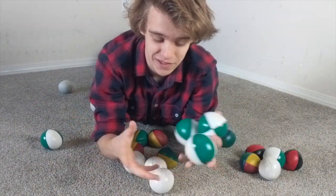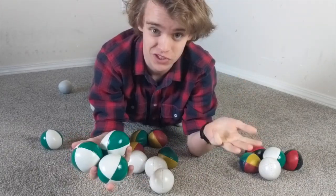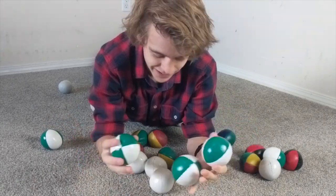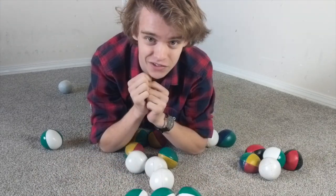I use these on essentially a daily basis. I'll juggle with them to practice, to perform, to busk with, to just show people cool tricks, film Instagram videos — literally everything. So I think I definitely am qualified to give these a decent review.